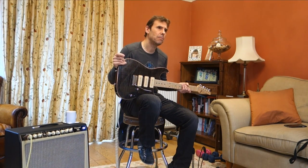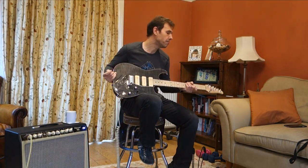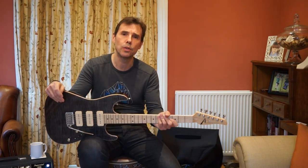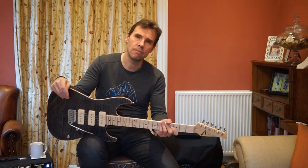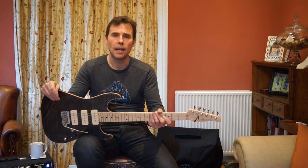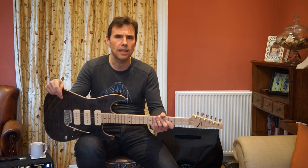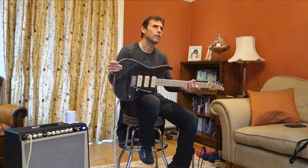Tom Anderson is based somewhere in America. Everyone knows American guitars are the best in the world — that's a joke. I think for most people, judging by what I read on the forums, once you've got the Fender Strat, a Gibson Les Paul, and a Telecaster, and you want something more, you won't go too far before you start looking for a Tom Anderson.